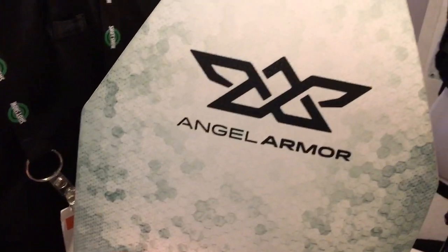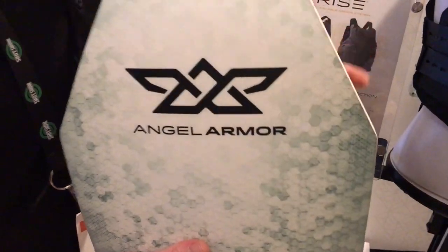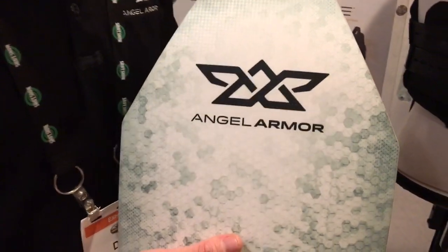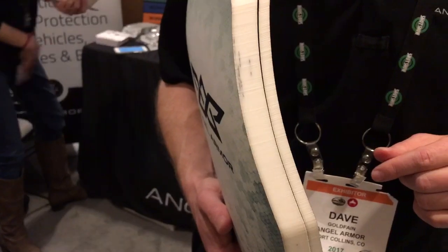So the whole weight of this together, with them snapped together — how much is the weight? The heaviest, biggest one, the 10x12 full cut, is 3.6 pounds when snapped together. And individually, that 3A one is very light.